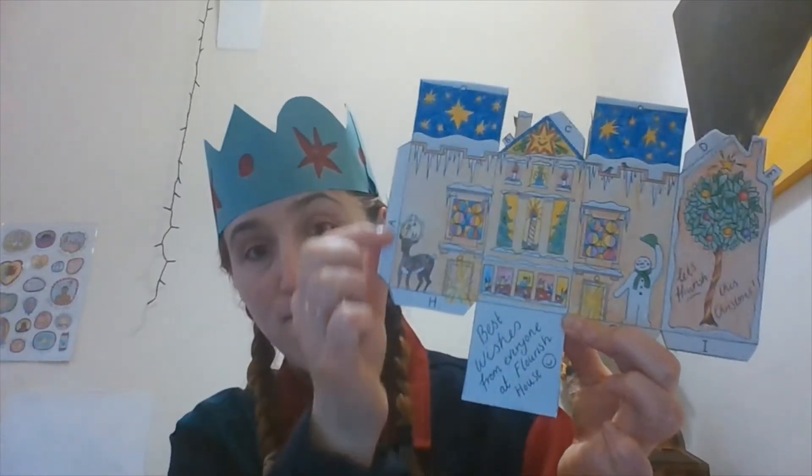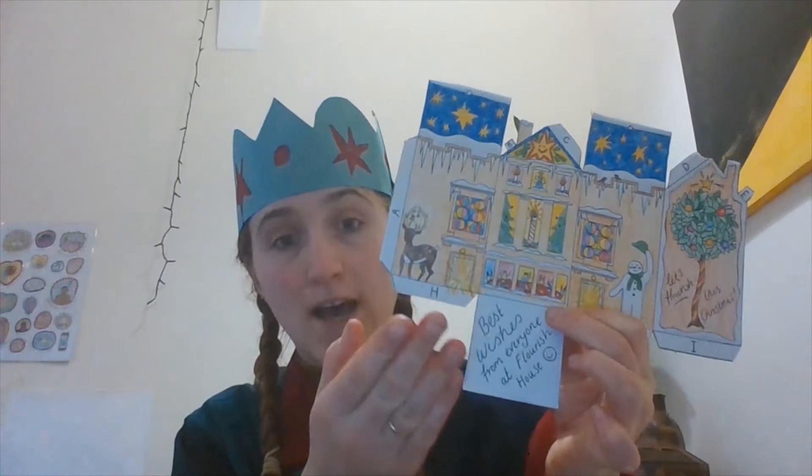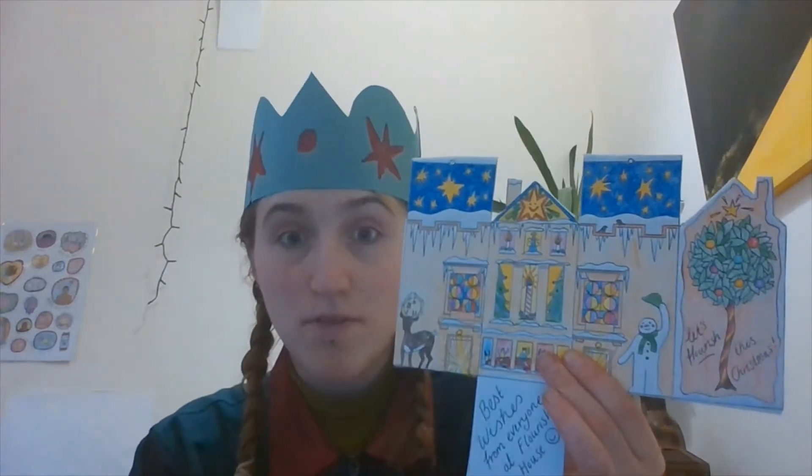Our next step is we're going to fold each of these lettered tabs back the way. When you fold them back it should look like this — you're folding them away from your picture, back the way, and try and get them as straight as possible. Then one really good thing to do is once you've got them folded, give them a rub along to really cement that crease, maybe with the back of a pen or a pencil, and it'll just make it much easier to get it to stay that way.